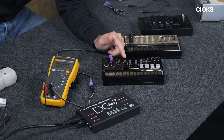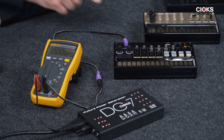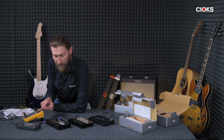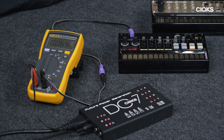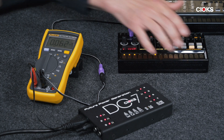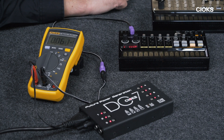Now we've got the other Korg unit here, Volca Beats, which is connected. We're trying to turn it on and see how much current it needs. It's just about 53 milliamps — almost nothing, like a drive pedal or something. If we get some sound out of it the current starts to grow, but it's still like 70 milliamps. If I try to push all these buttons and make a lot of noise, it never reaches more than 90 milliamps.